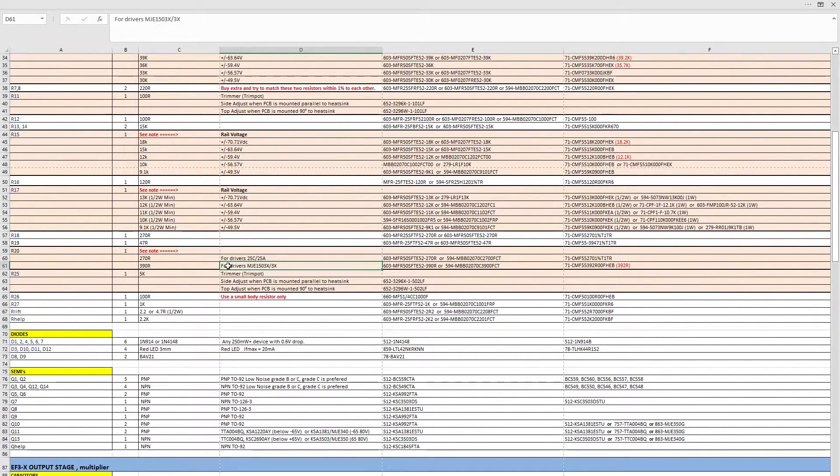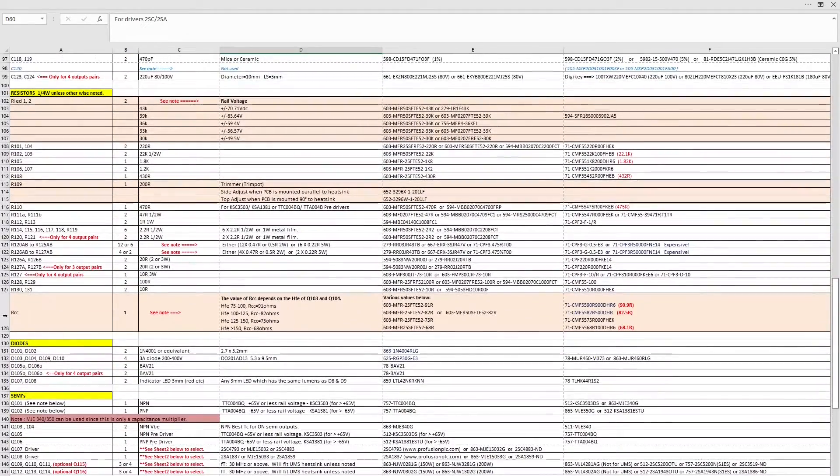There's a specific value to look out for here: Rcc. When you order Q103 and Q104, which are MJE340G parts, you need to measure the hFE of that part. Once you know it, choose the appropriate resistor value. For example, if your hFE is between 75 and 100, your Rcc value will be 91 ohms. Because I haven't measured mine yet, I've ordered one of each resistor option for each board.